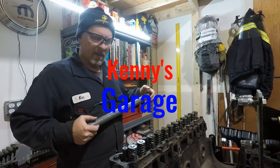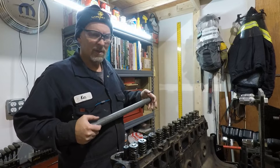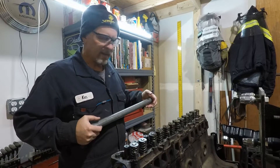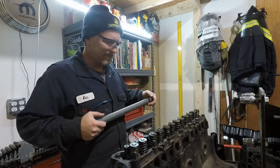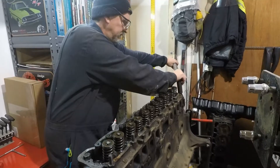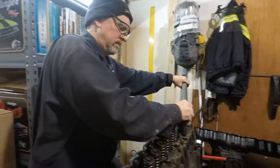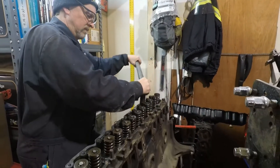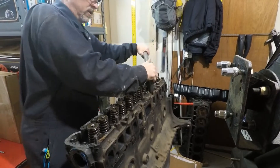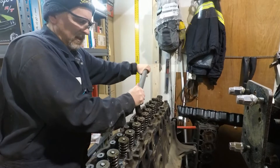It's time to remove the cylinder head from our 4.2 liter Jeep rebuild. This is a 258 cubic inch inline six. Let's remove the head bolts — it's always exciting to find out what we have in the cylinders. I want to get these a little bit loose and then we can use the impact to speed things up a little bit.